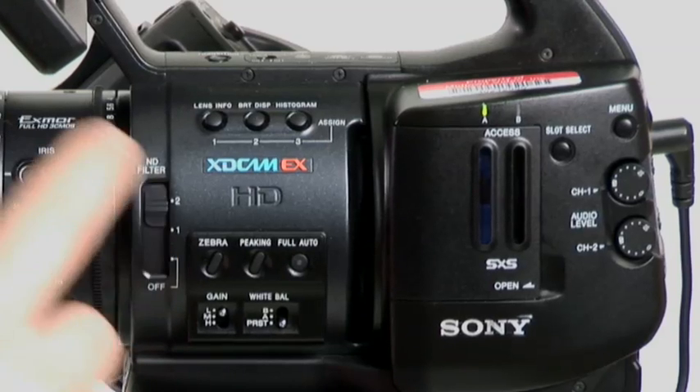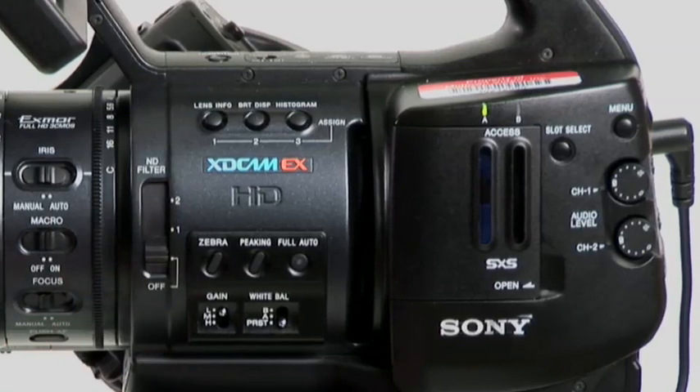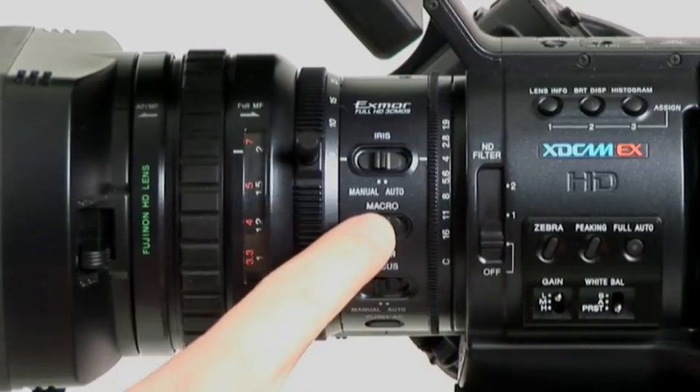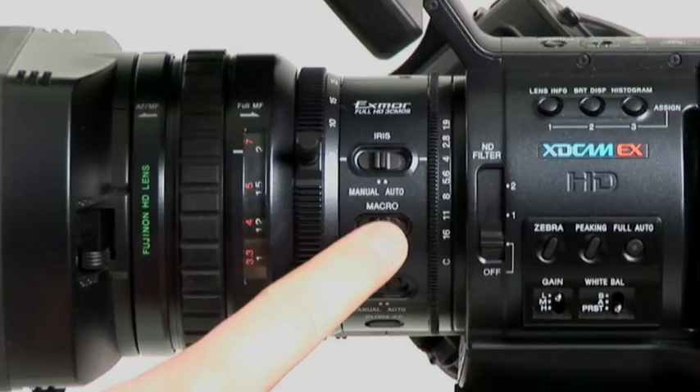Your ND filters work just like any other one. Your iris has a manual/auto setting right here. Your macro on/off — this is completely electronic.